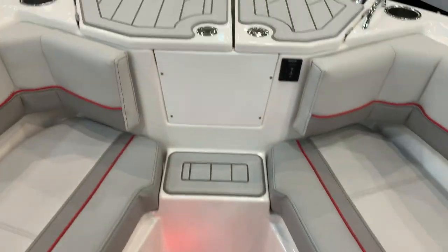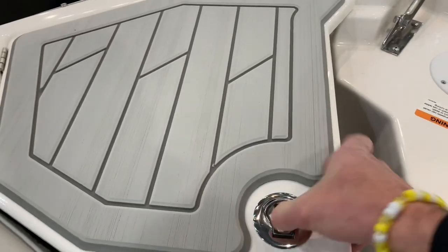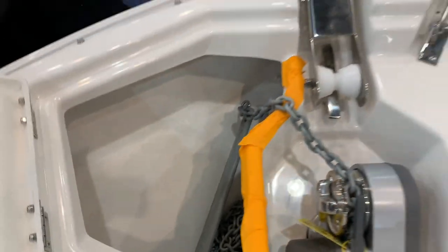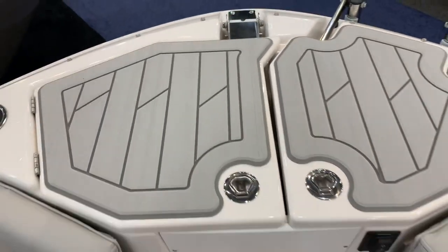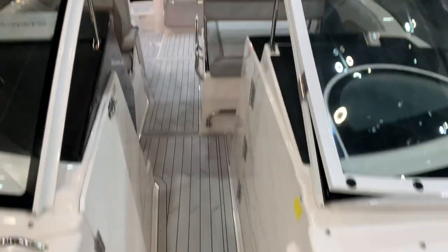Windlass electric anchor underneath here — that's where your swim ladder retracts. There's the windlass anchor system, and an anchor is included. Comes with a full safety pack. We have a full mooring cover for this boat, as well as a sunshade for the bow area.